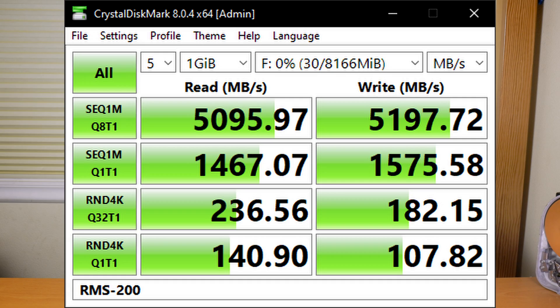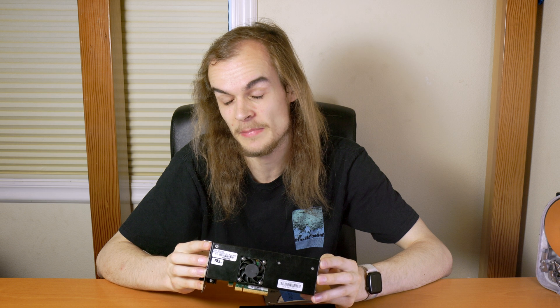Take a look at those bottom two numbers in Crystal Disk Mark — the low-latency, queue-depth-1 performance. This drive is really fast here. I wanted to put together a few other drives I had as a comparison in terms of performance.